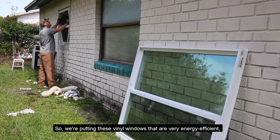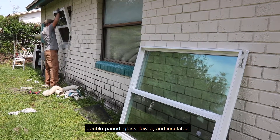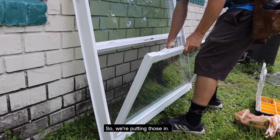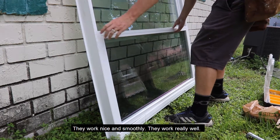We're putting in vinyl windows. They're very energy efficient — double pane glass, low-E, and insulated. So we're putting those in. They work nice and smoothly and work really well.